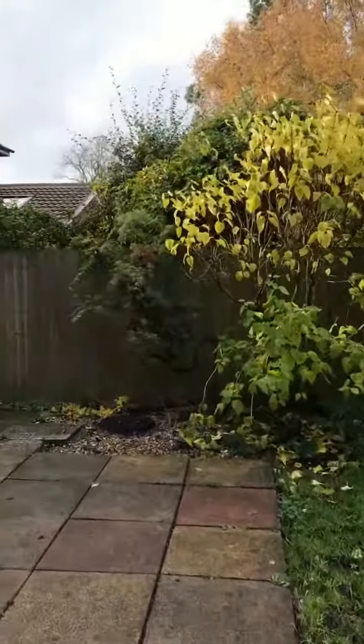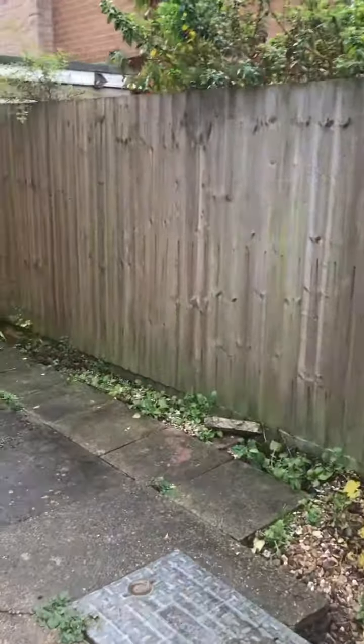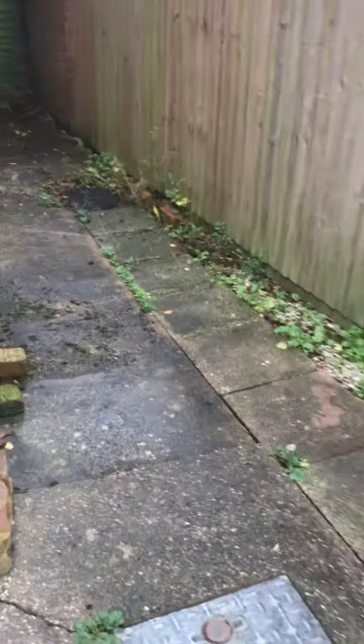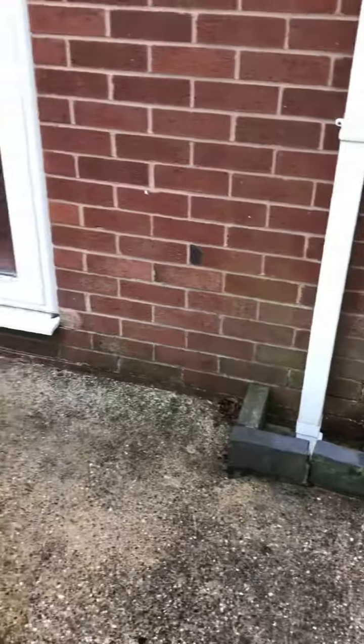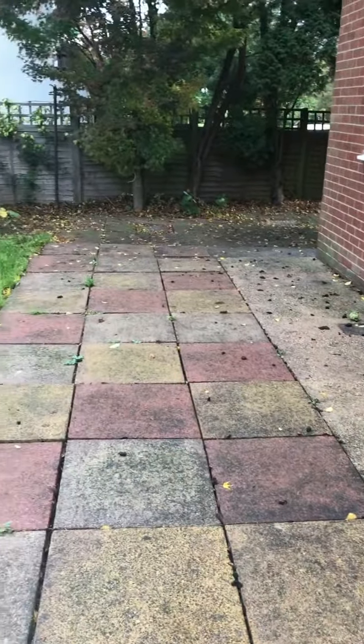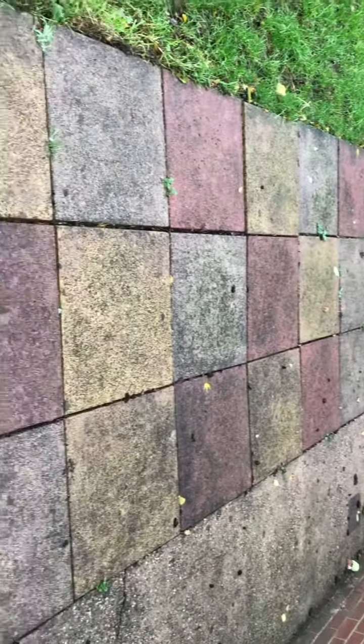I'm going to go all the way round. It's all empty with no rubbish, just a few weeds only. Slabs again, good condition.